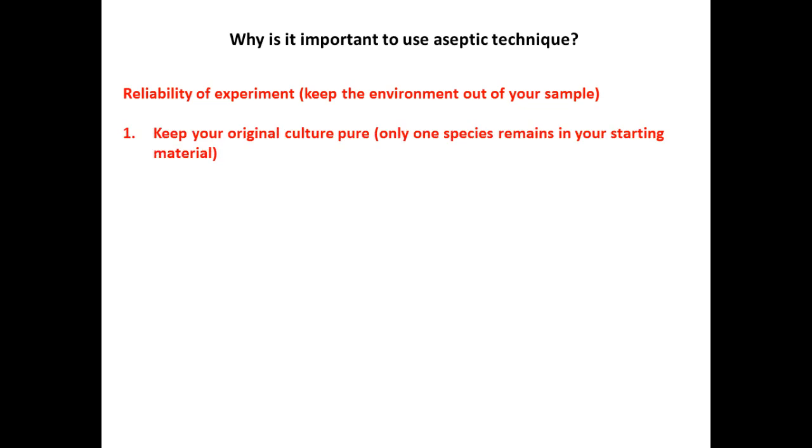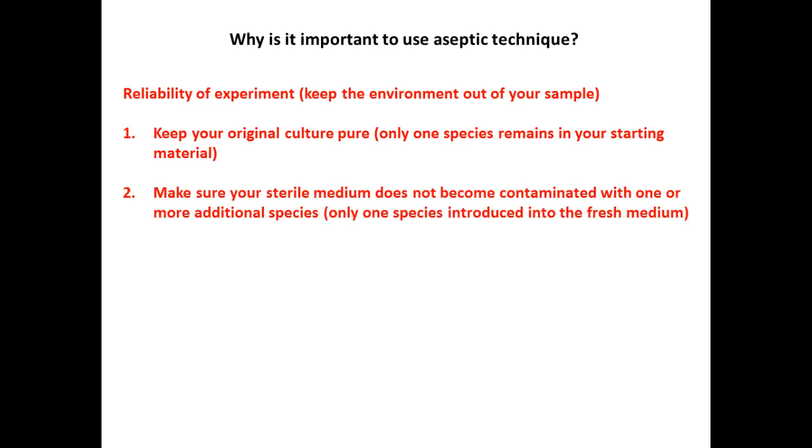Why is aseptic technique important? We want to keep our environment out of our samples for the reliability of our experiment. We already saw from the ubiquity experiment — organisms are found in the air, on our fingers, on our desktops. All these things could potentially contaminate our specimens, and then we don't know what we're studying — the ones from the environment or the ones we originally started with. So we want to keep it pure, a single species.